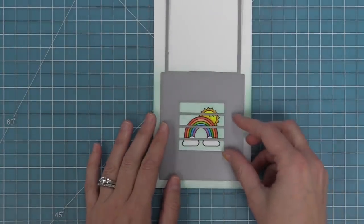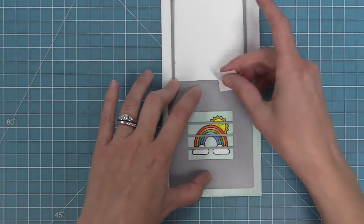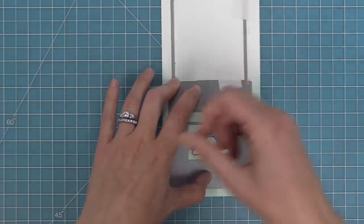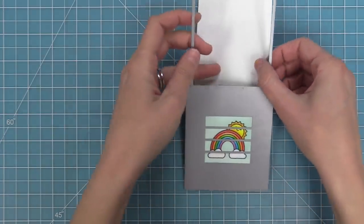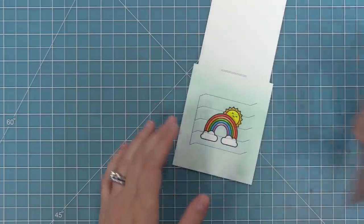Next up we're going to take the viewfinder from the Magic Picture Changer die, line up that sunshine right in the center, hold that die in place with some post-it note tape, run it through the die cut machine, and when we pull it out we're going to have the main pocket piece cut for our Magic Picture Changer.